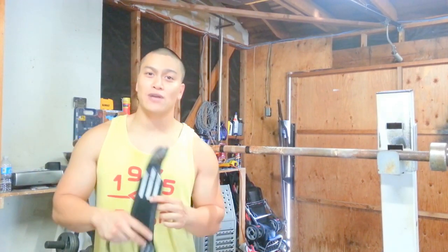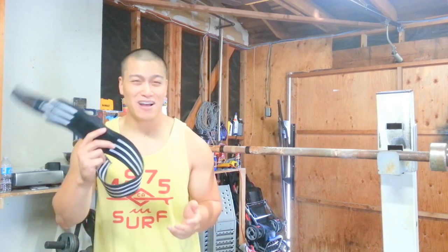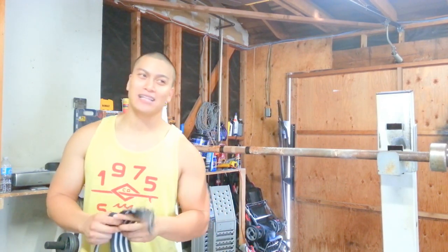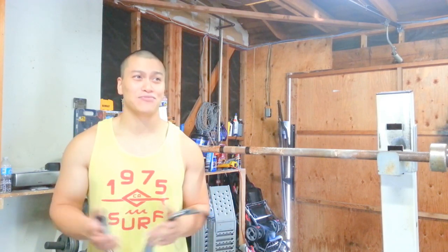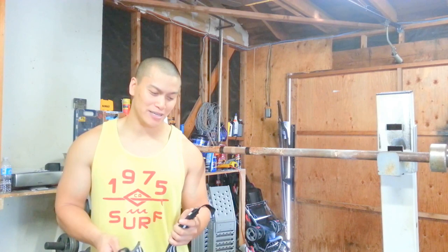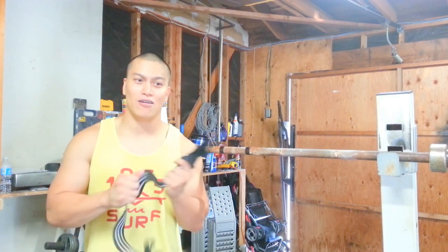So rule of thumb with wrist wraps: buy nice, not twice. These are about 40 bucks. My Elite FTS ones were like 12 bucks on sale and I definitely regret buying those, because the APT Convicts are definitely the way to go.